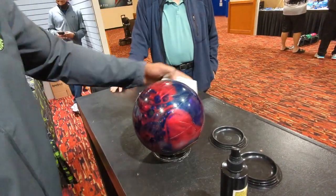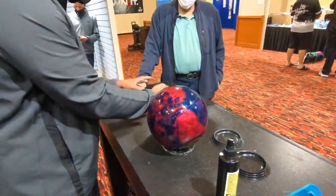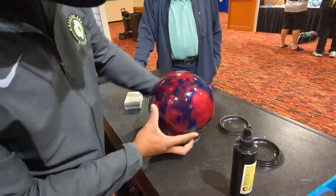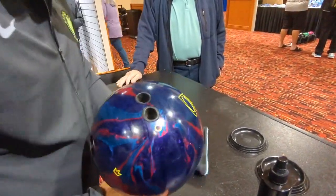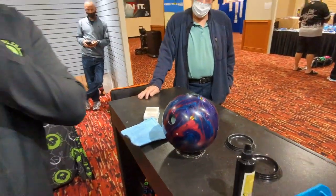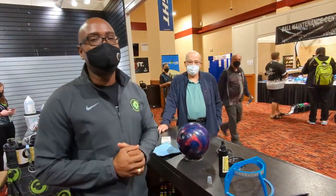There we go. The ball is nice and clean — that's the dirt right there. Use a little power pad to get any excess off, and now the ball is clean and ready to hit the lanes. If you have more questions or need more information, make sure you check us out at ctvbowling.com. Ronald Hickman, CEO for Creating a Difference. Have a great day.